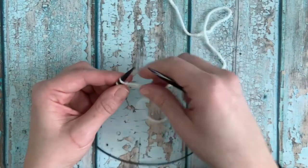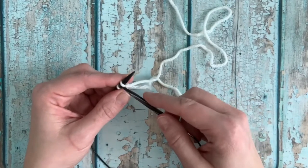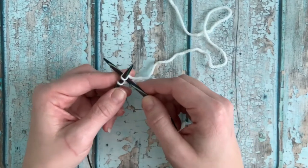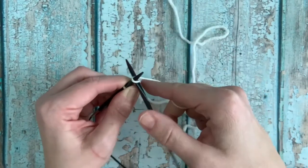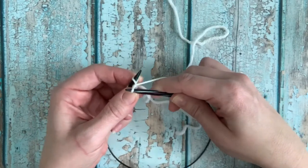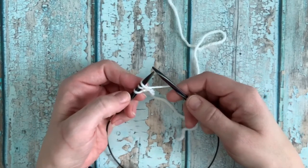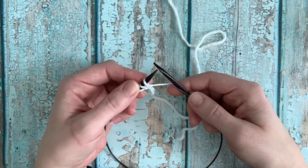If you're already familiar with the cable cast on, the first step is going to be the same. You're going to insert your right needle in between the two stitches on your left hand needle, then wrap your working yarn around that and pull through, and then place that stitch back on your left hand needle. Now you've got three.